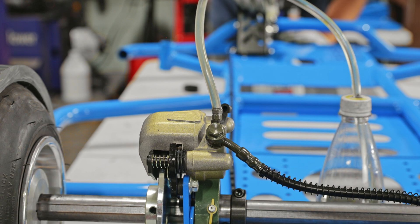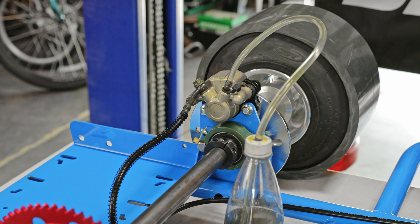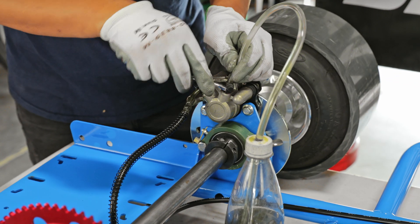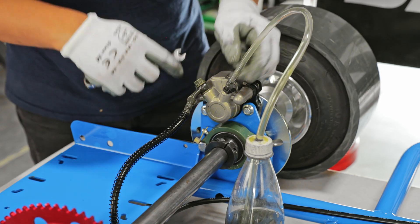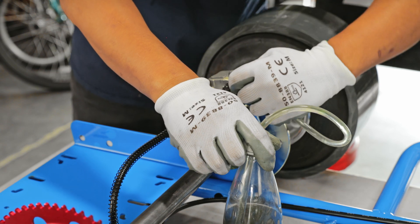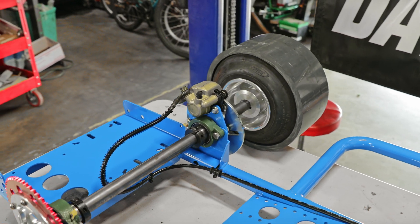It looks pretty solid. After you've completely bled the brake system, close the brake bleeder valve by tightening it and make sure the reservoir is filled up. After that, test the brakes — if it doesn't work, redo the process until you've bled the system. That concludes part two of the drift cart build series.